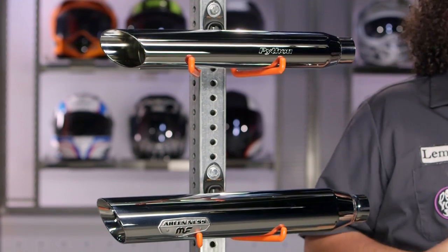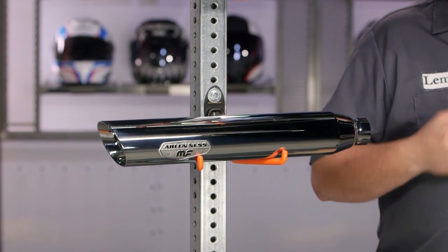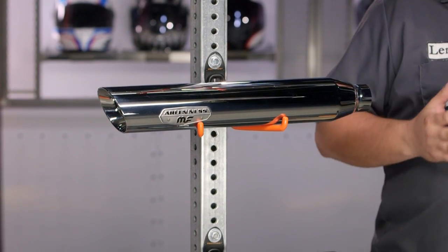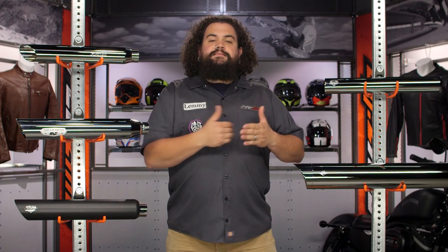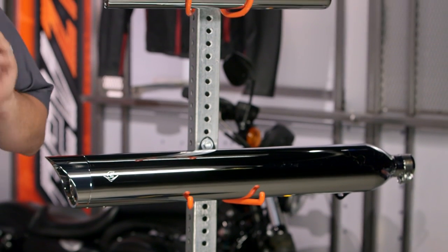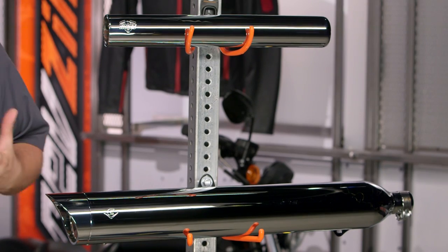Those of you looking at an exhaust are probably wondering whether a slip-on or a full system is right for you. Slip-ons really are the starting point. They're easy to install, they offer great looks, and you're going to get that awesome sound that comes part and parcel with owning a Harley-Davidson motorcycle. They're not going to make huge gobs of power, but at the entry level you are getting a lot of bang for the buck. These are a pretty inexpensive way to change up the sound and attitude of your motorcycle.